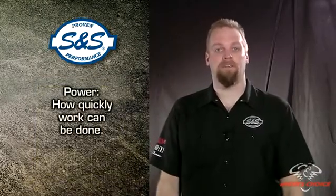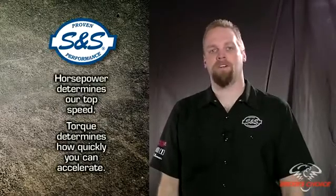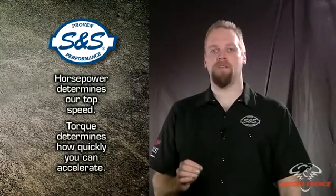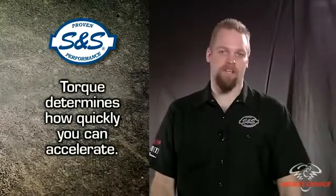Power is defined as how quickly work can be done — how fast can you move your 750-pound bagger from point A to point B? While torque determines how fast we can accelerate, horsepower determines our top speed. So is it more important to be able to accelerate to freeway speed quickly, or is it more important to be able to hit 130 miles an hour? If I'm not on the drag strip, I'll go for acceleration every time.